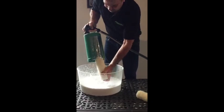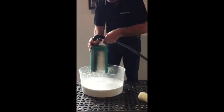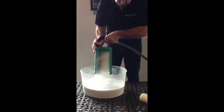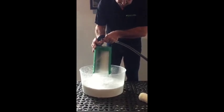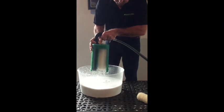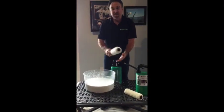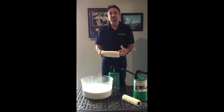And then we're going to run it for a couple more seconds. And your paint roller cover is now clean and dry enough for reuse or storage.